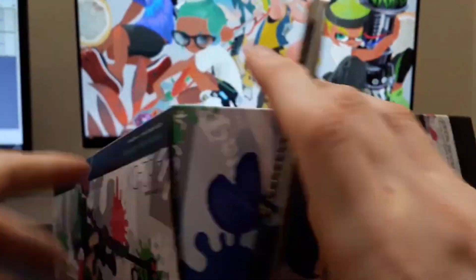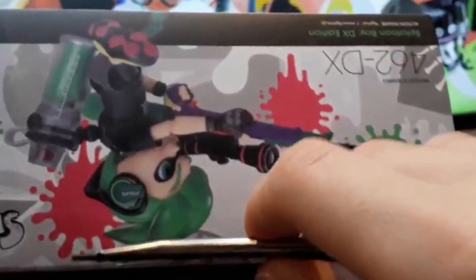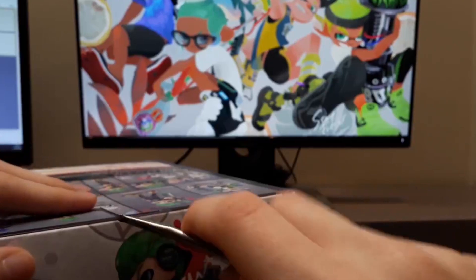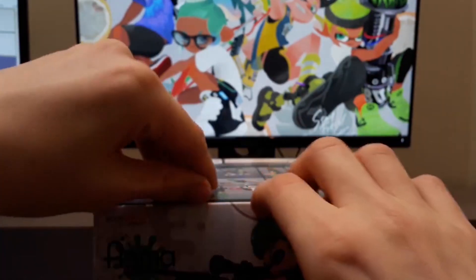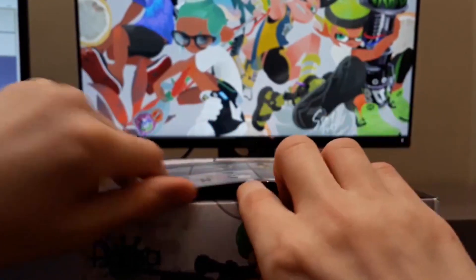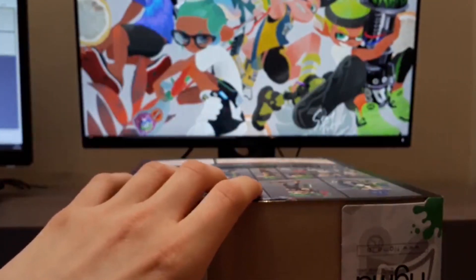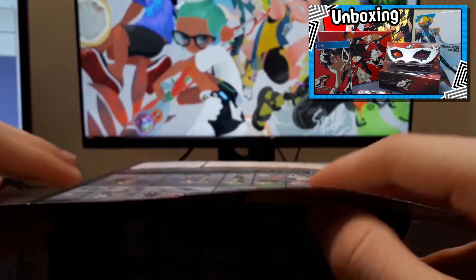All right, let's get into this. I got my trusty box cutter. This is a very non-descriptive video. I just want to do more unboxing, since I really enjoyed doing the Persona 5 Royal limited edition unboxing last year.